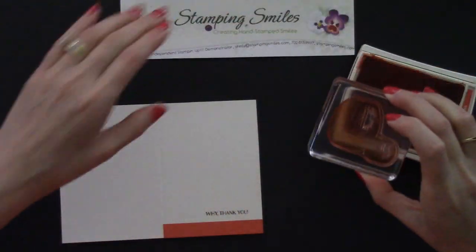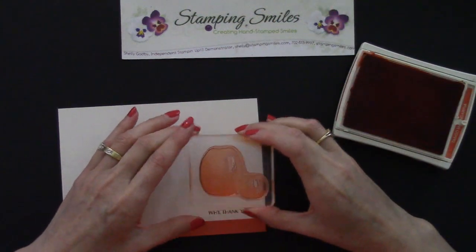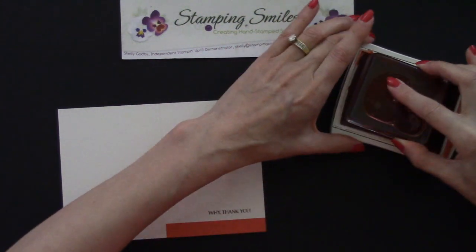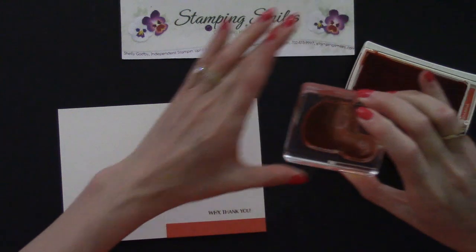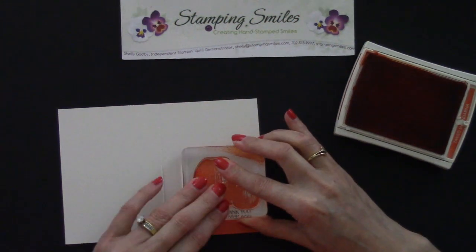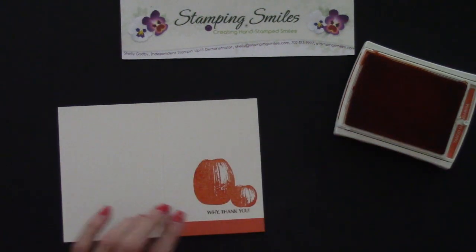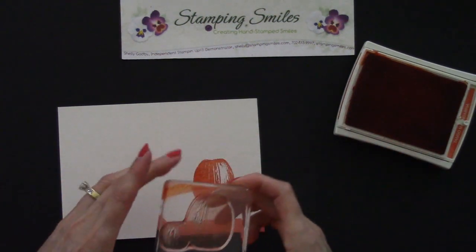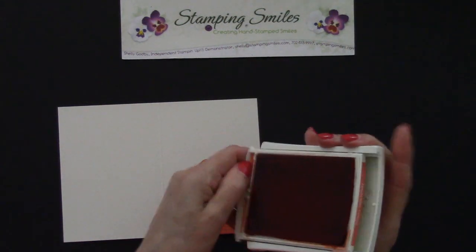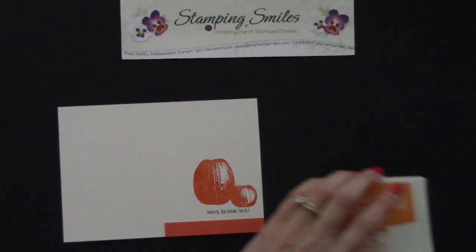There we go — very good coverage. I can see where I'm about to place it. Let me get a little bit more. There we go. Isn't that beautiful? We will clean this but we'll put it aside for a moment, then flip and click, and fill it in with the mostly solid one using Pumpkin Pie.